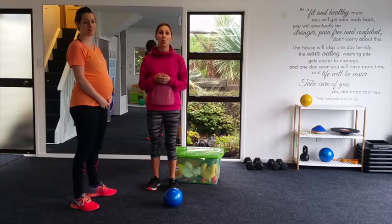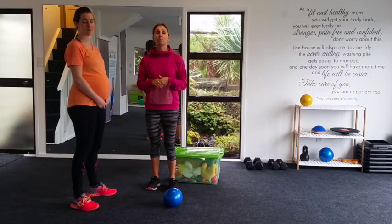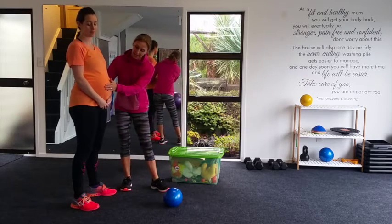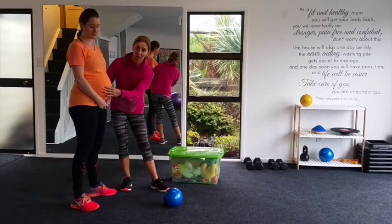So let's have a look at a couple of techniques we can go through to ensure that you're preventing back pain and not putting too much stress on the weakened linea alba.